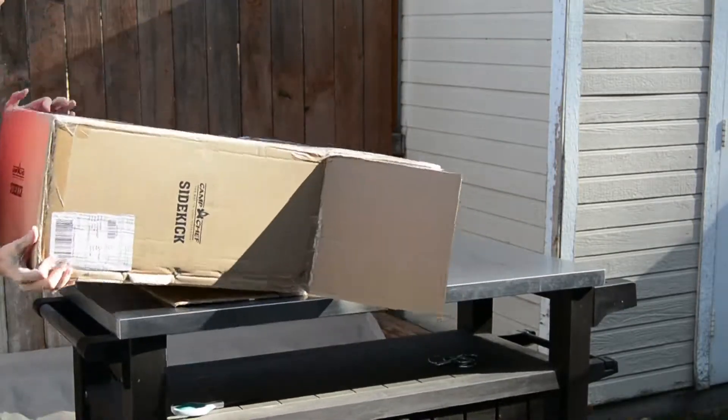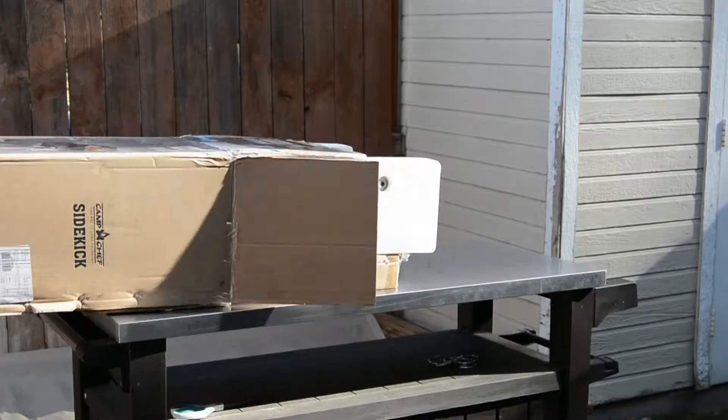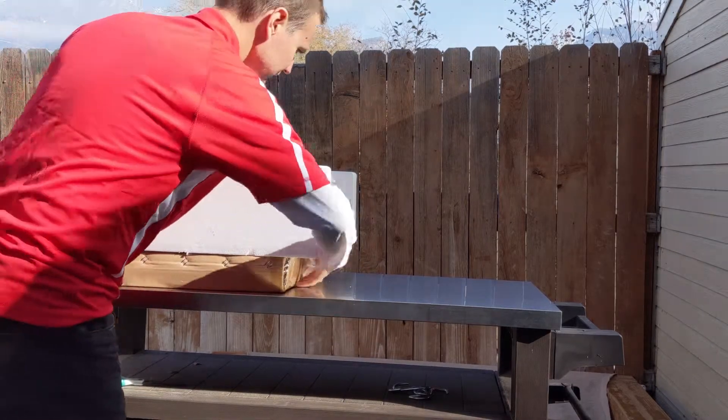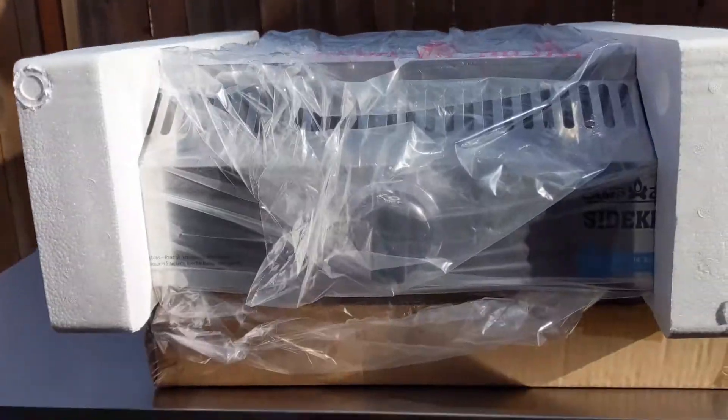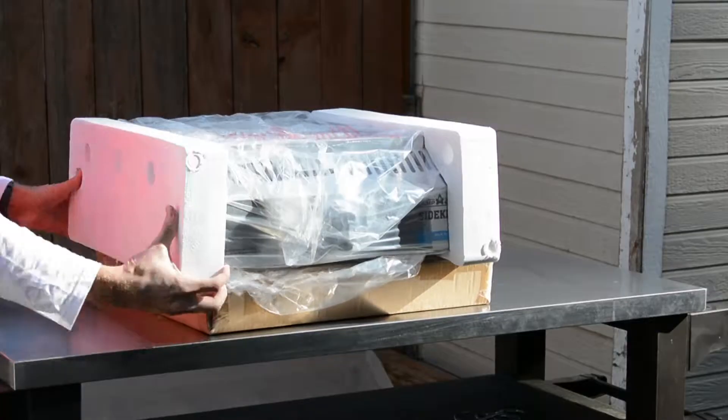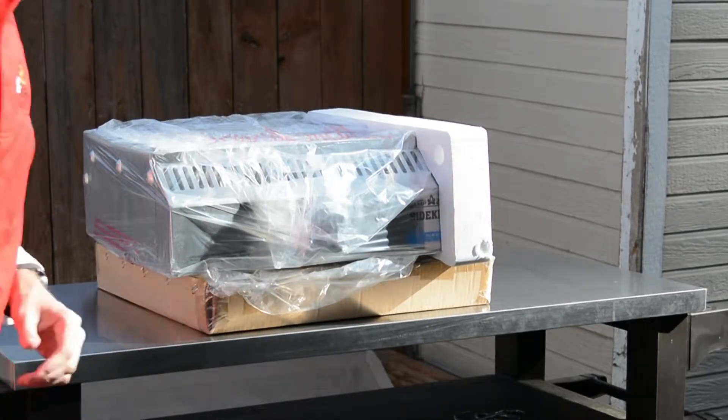Now, as you will see, it does help to have two people install this. I did this completely myself — it can be done with one person. That's what you're going to see, just me doing it. They do a really good job fitting everything in one box.